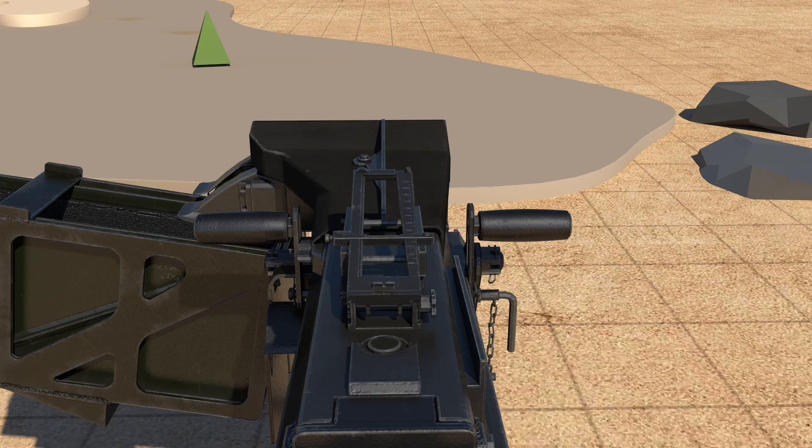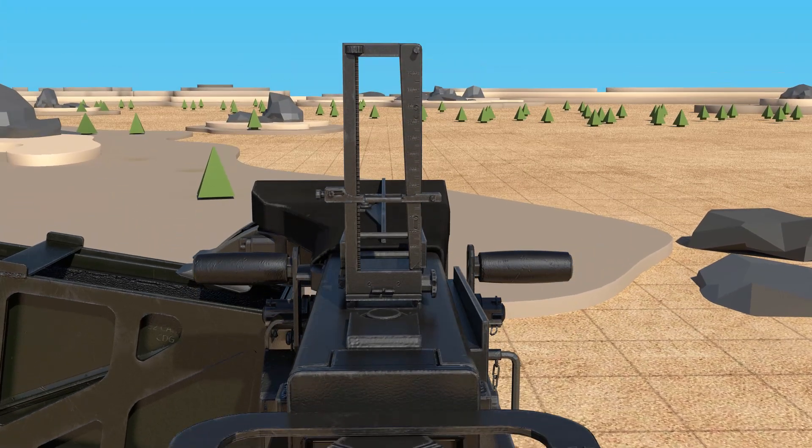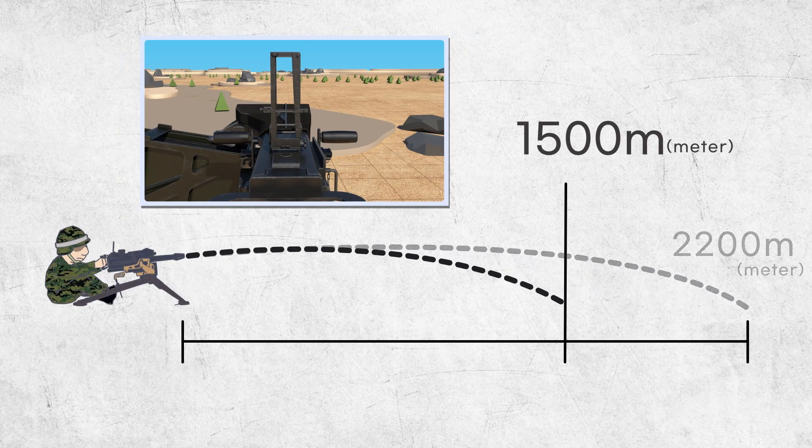The rear sight is graduated from 300 meters to 1500 meters in 100-meter increments. Align the rear sight with the front sight to fire the grenade. The maximum range of the grenade is 2200 meters, but the effective range is 1500 meters.